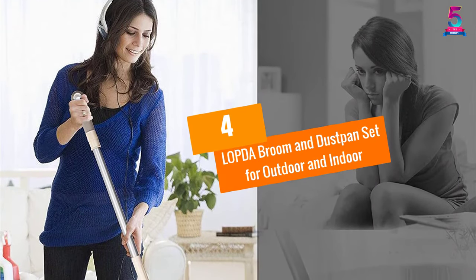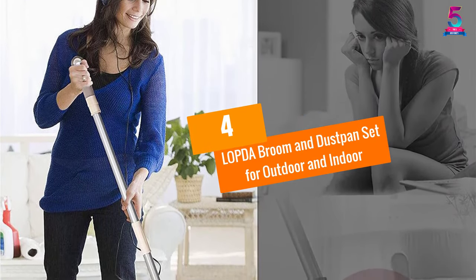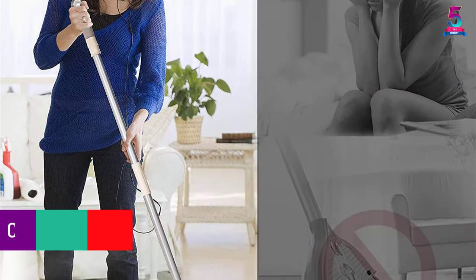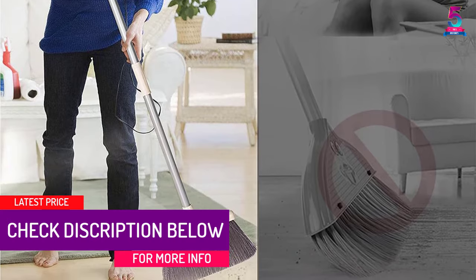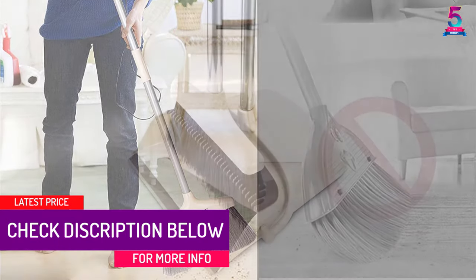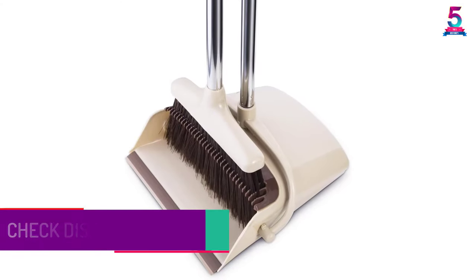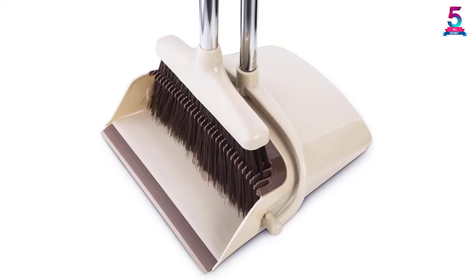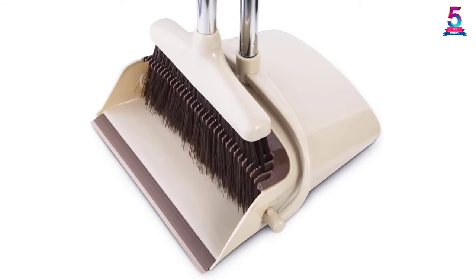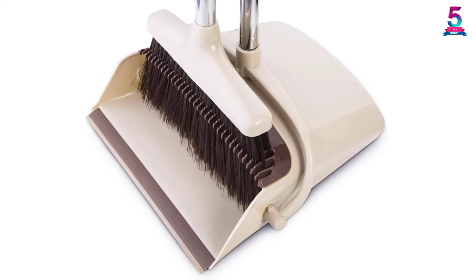At number 4: the LOPDA Broom and Dust Pan Set for Outdoor and Indoor. Are you looking for a versatile broom and dustpan that will suit both indoor and outdoor activities? This is the ideal combo that will clean both small and large debris. The dustpan features teeth that make the removal of dirt from the broom easy, and the broom also has flagged bristles that will suit both outdoor and indoor cleaning.